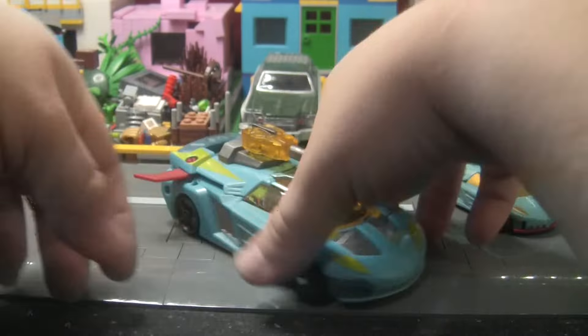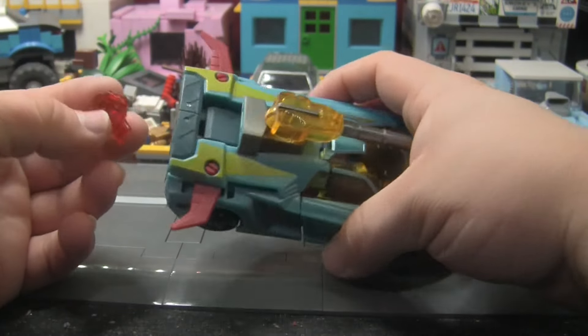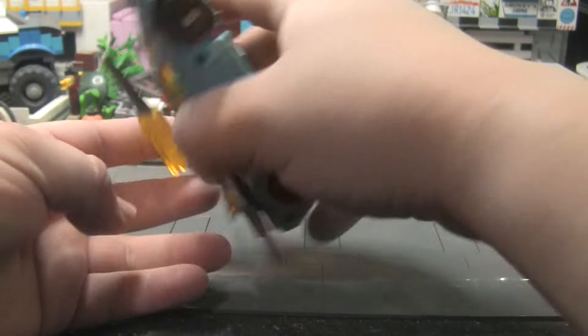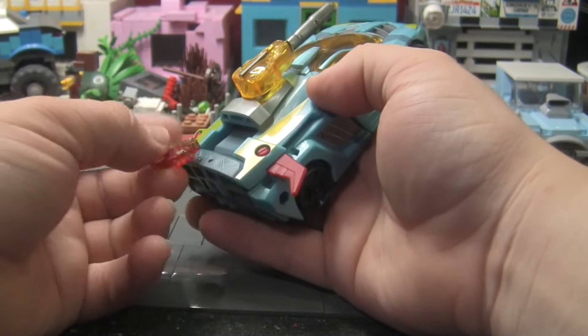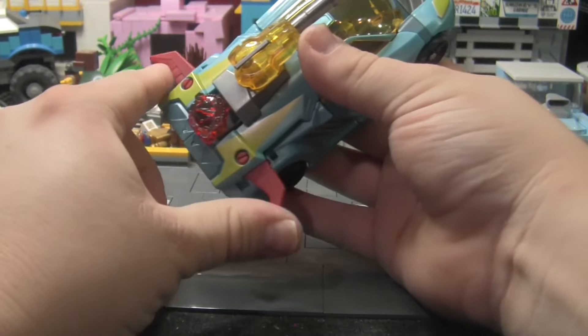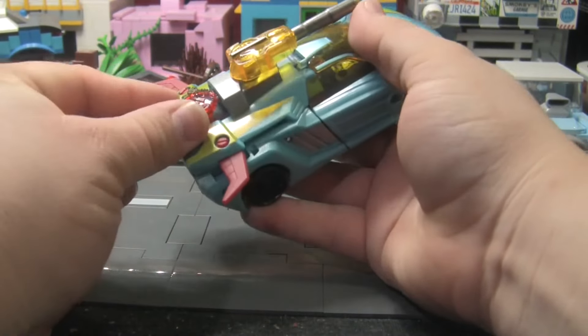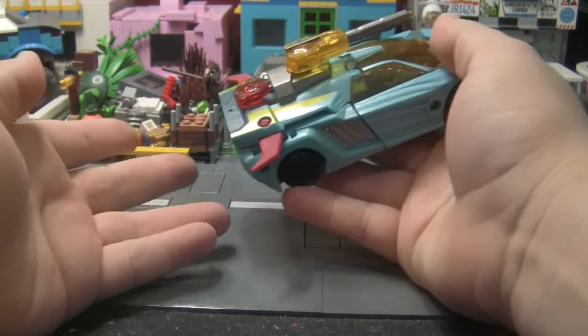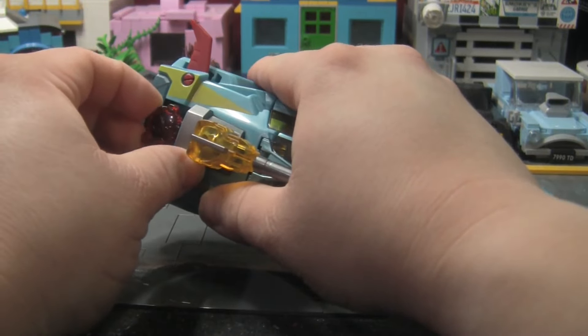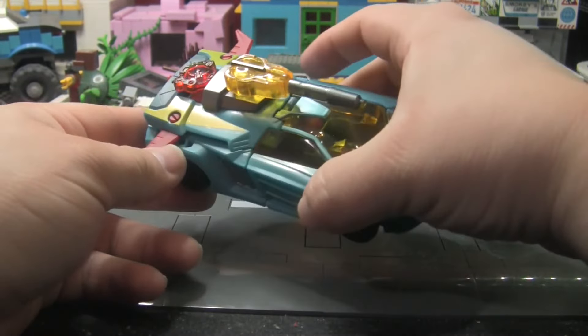He also comes with a Cyber Planet Key, which goes back here. On the original toy, that's how you would have activated the wing gimmick. It's a cool inclusion — I'll just go ahead and leave that there because I don't even think you need to remove it for transformation.